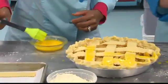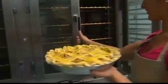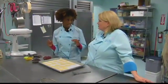We place egg wash on top for browning and raw organic crystal sugar for flavor, and then the pie goes into the oven. While the apple pie is baking, we're going to make fried pies.